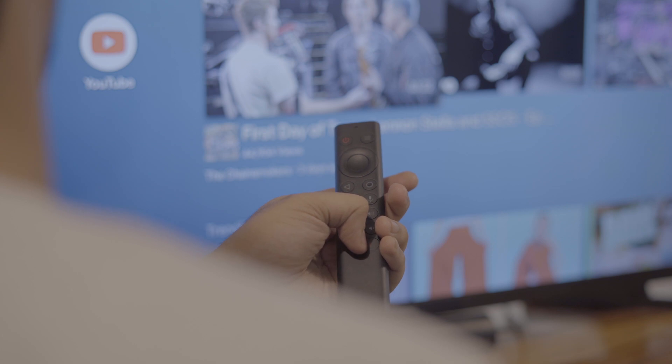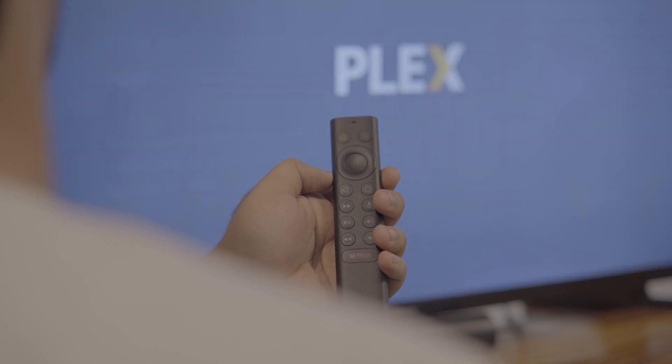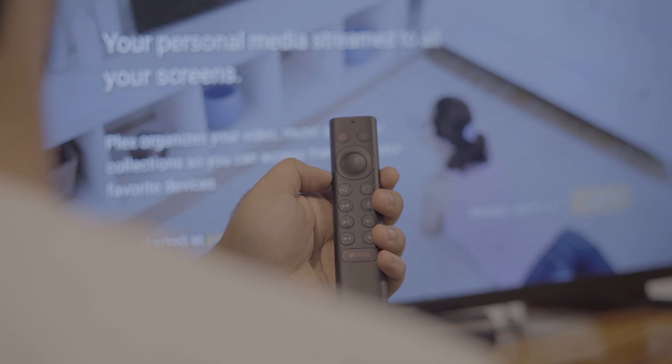But if you're someone who uses Kodi more than Netflix, you can remap the Netflix button to open Kodi instead. If I press the Netflix button it would launch the mapped action, which will then launch Plex. So yeah, it works fine and it's quite practical in the long run.